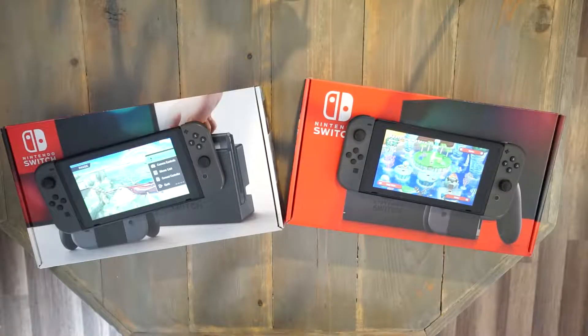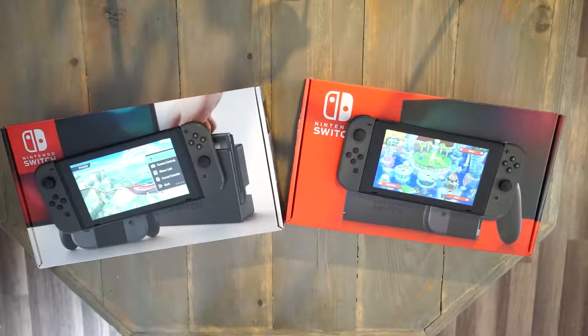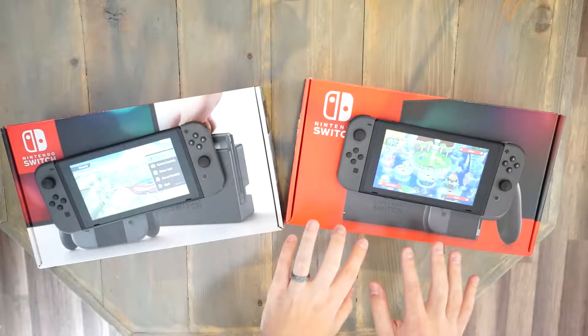Is there anything different other than the screens between these two units? Not really, honestly. They both have the same size screen, the Joy-Cons feel the same, they're the same size — except when you get to battery life. The battery life for Switch V1 is rated at 2.5 to 6.5 hours depending on the game you're playing, so something like Zelda: Breath of the Wild will use more battery than, say, Pokémon Quest. For the V2, battery life is rated at 4.5 to 9 hours, so you can get significantly more time in Zelda just by having the V2.